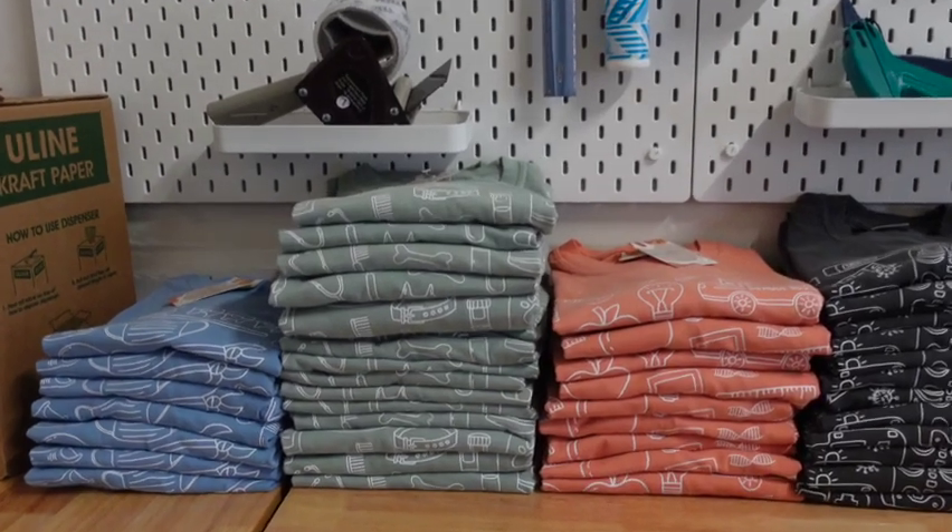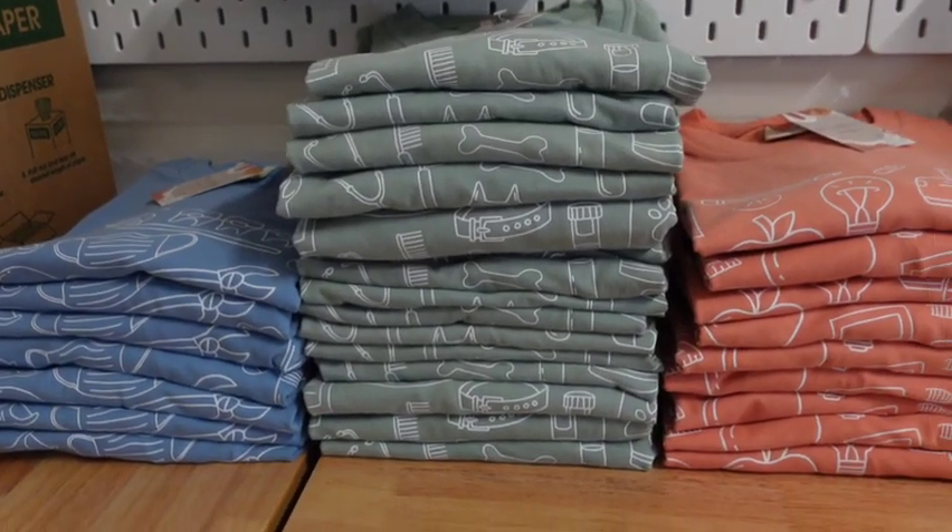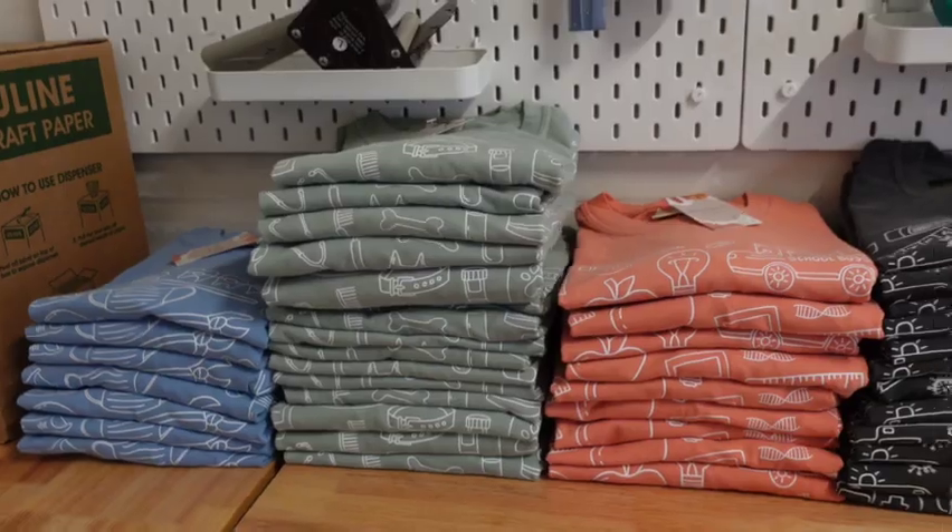Literally, how cute are these colors together? I love this so much.